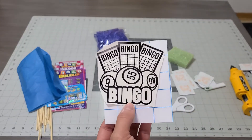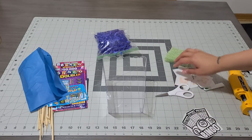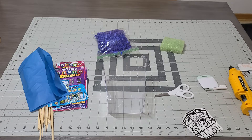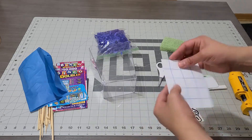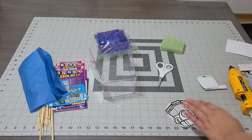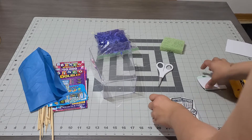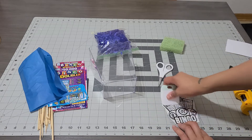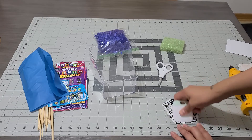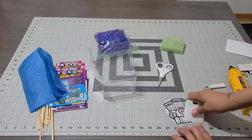I'm gonna use this bingo design since it goes with my theme. Look how cute this is — I made it with my Cricut machine. I'm gonna add the transfer tape to hold the vinyl together, place it on top, grab my scraper, and scrape everything to make sure it holds very well.